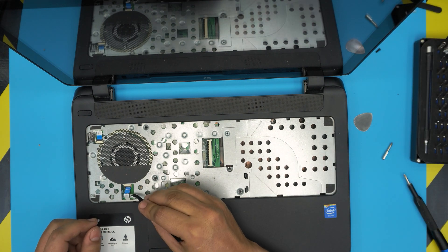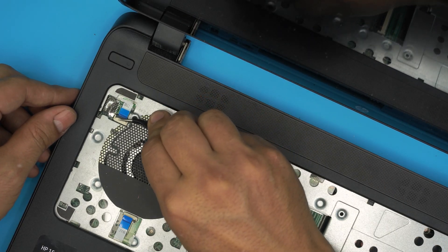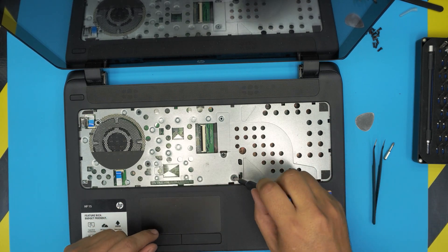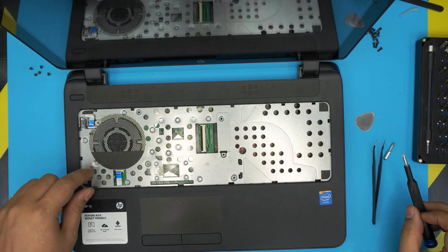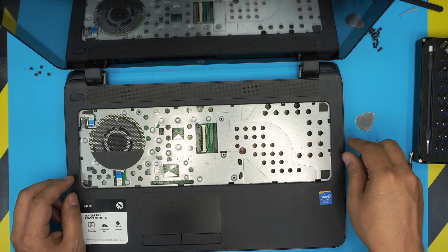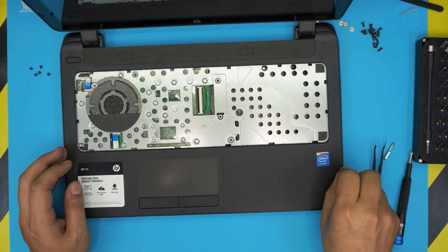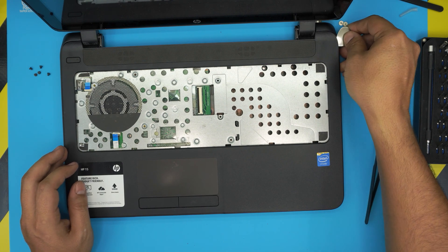Use tweezers to carefully pull back the flex cable without bending it. Lift the retaining covers up to unlock them, then pull out the flex cables. Remove all the screws on the interior — about four or five short screws. Then use the guitar pick on the front edge of the laptop, twist to pop the case, and work your way around the sides and all the way to the back.